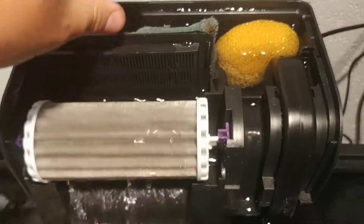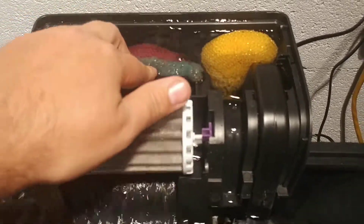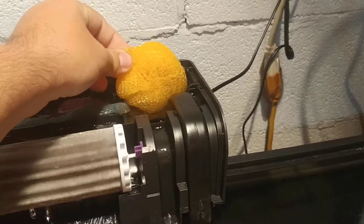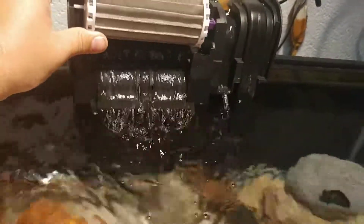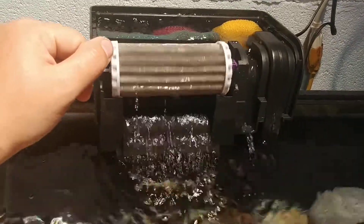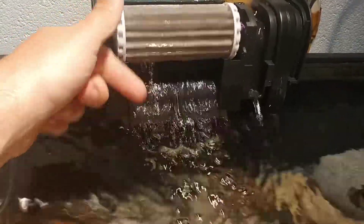This is what the manufacturers and the pet stores love about hang on the back filters — because they say every two weeks or month, you need to throw this away and come to the store and buy another one. But really, this isn't needed if you have some other bacteria bed source. Most hang on the back filters, besides the cartridge, will provide some other surface area to grow your bacteria. It may be a bio wheel like this one, or a plastic tray with slits in it. One manufacturer I've seen actually put a serrated surface on the overflow, on the downspout, to collect the bacteria.